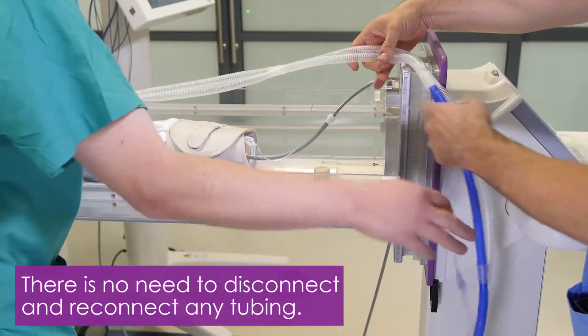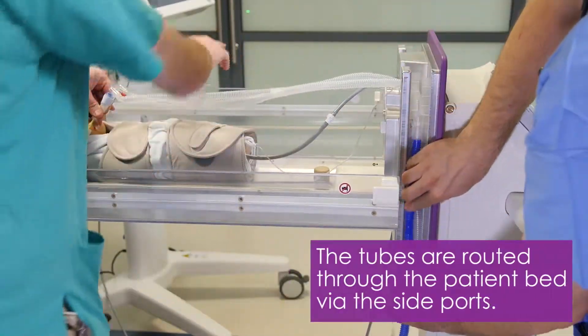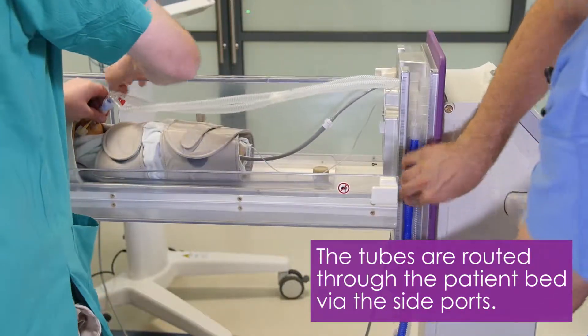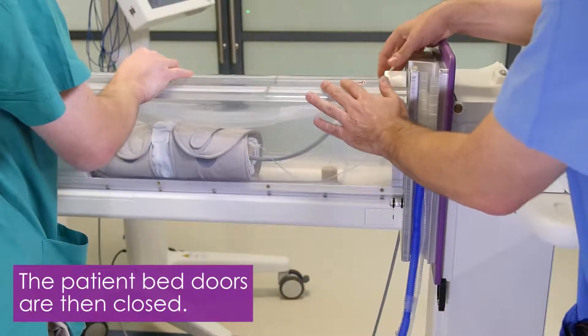There is no need to disconnect and reconnect any tubing. The tubes are routed through the capsule via the side ports. The neonatal capsule doors are then closed.